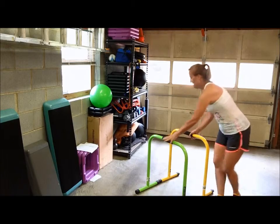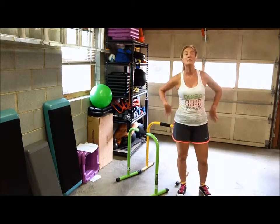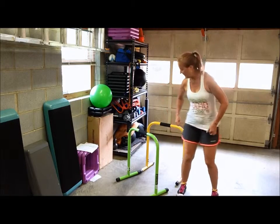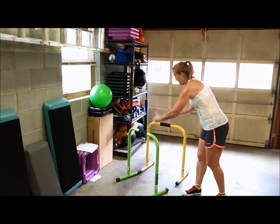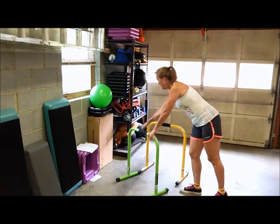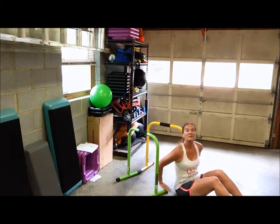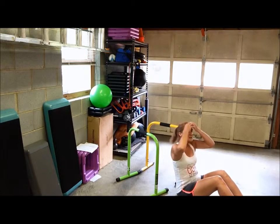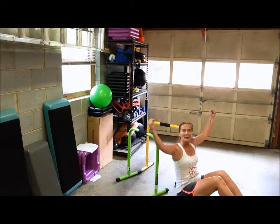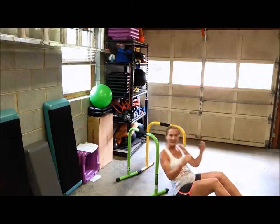I'm going to demonstrate how to do an inverted lat row, which works not only your arms, but your lower back and your lats. You want to have the bar in a V position — the point of the V is here and your head goes right in there. You want to make sure the feet of the wider end of the bar are right by your hips. You want a good wide grip, but not too wide, or you'll damage your rotator cuff trying to pull yourself up.